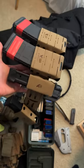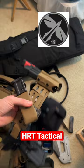So if you're going to the range, you're going to need a battle belt like this. What I'm currently using here is from HRT Tactical. As you can see, I have two pistol mag pouches and then two AR mag pouches.